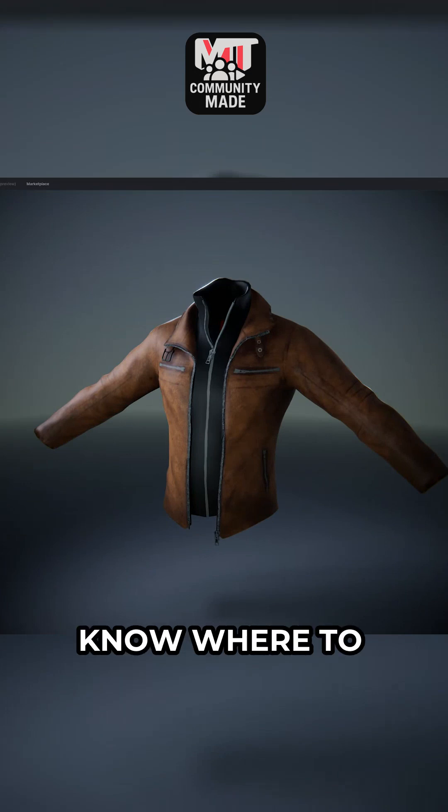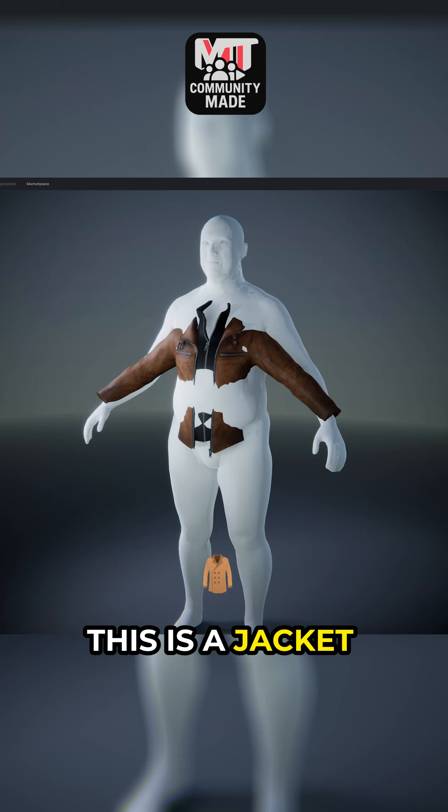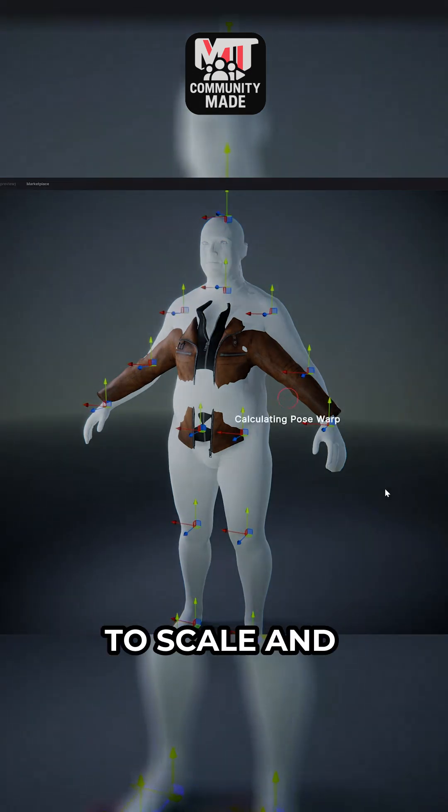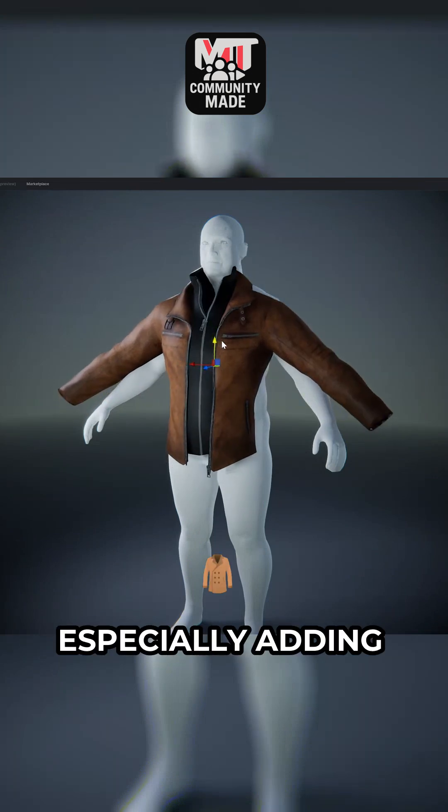This will actually help MetaTaylor know where to place that item so that you can line it up using the next steps. So I tell MetaTaylor that this is a jacket and now I have the ability to scale and position it in a way that fits roughly the shape of our character. I started scaling up the jacket, especially adding depth since this is a larger character.